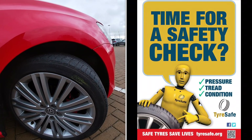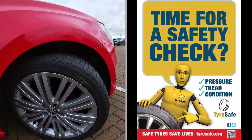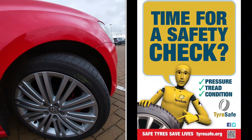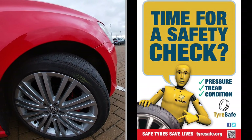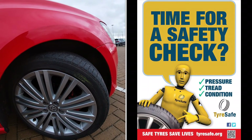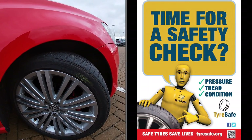Organisations such as TyreSafe and the campaign Tyred, which campaigns for an age limit on tyres, would all advise that tyres of that age are well past their safe usage date. So just something to be aware of as you're doing your weekly tyre checks.